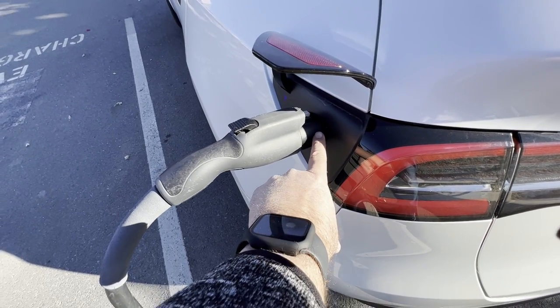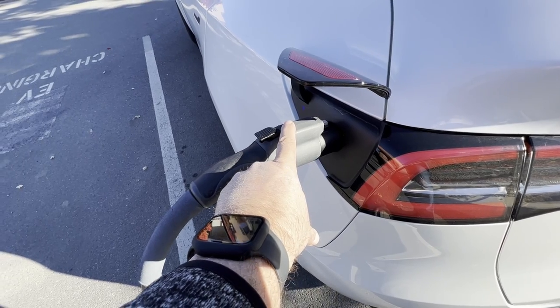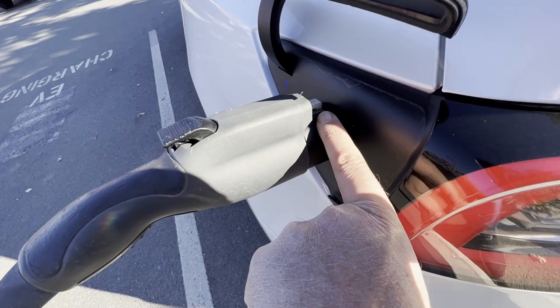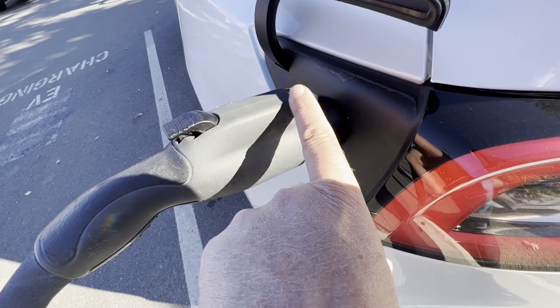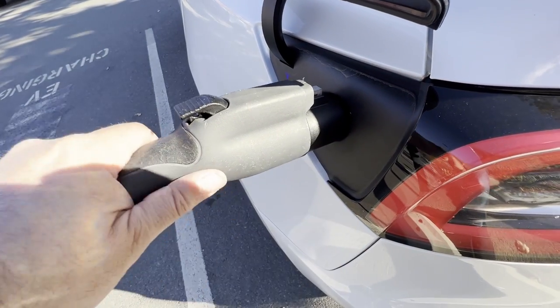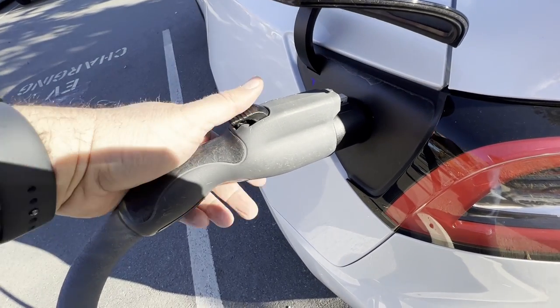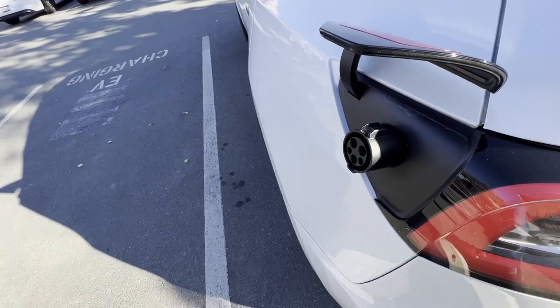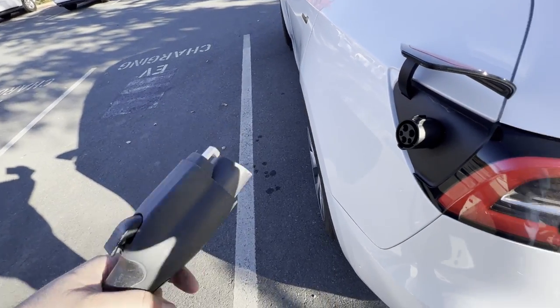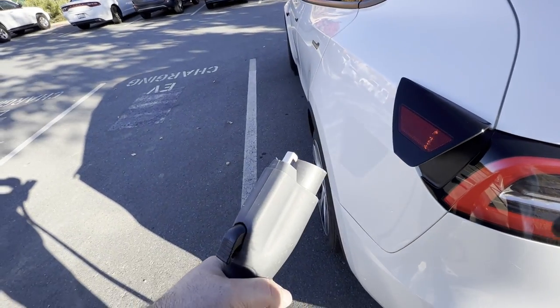So here's the J1772 adapter, here's the J1772 power source, and you can see there's a little clip right here — that's what allows this to be fused to this by clicking into the adapter. But if someone wants to be evil, they can simply press the button and unplug the charger from the adapter. The adapter stays locked inside your car, but now you're unplugged.